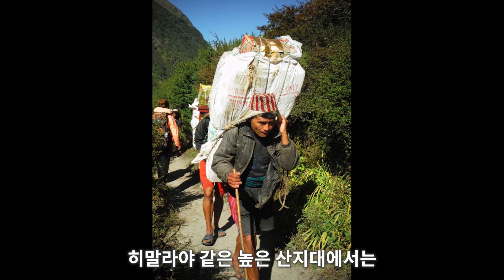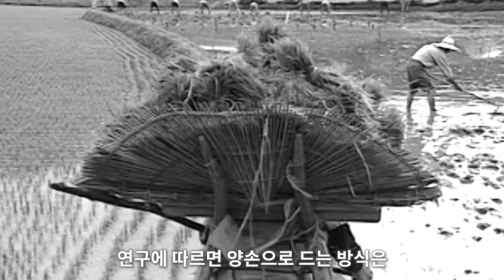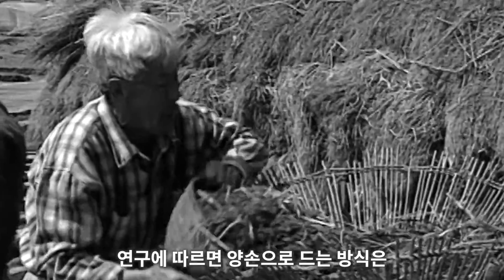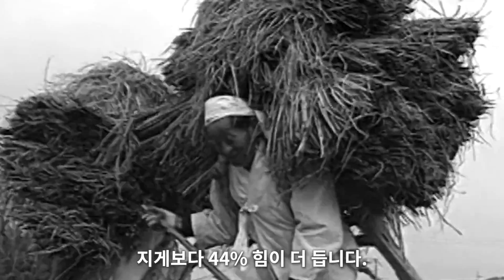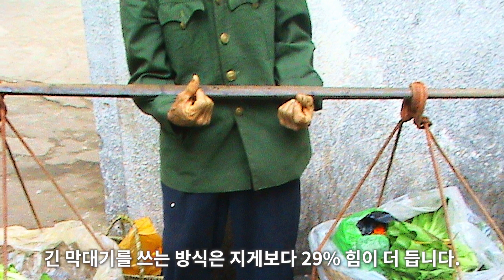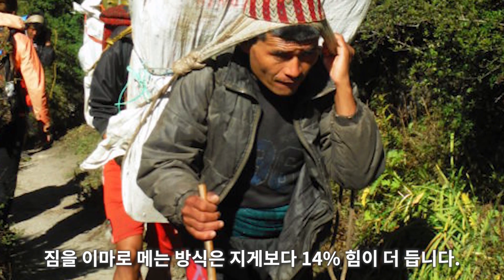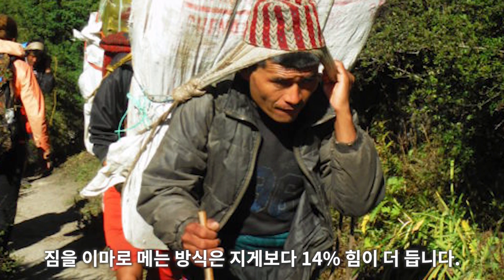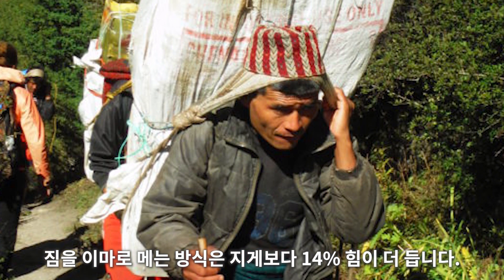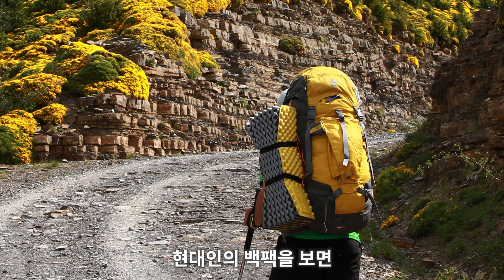In high mountainous areas like the Himalayas, it was common to carry loads using a string tied to the forehead. Studies show that lifting a load using the hands and arms requires 44% more energy than using a jjigae. Using a long stick requires 29% more energy. And it is 14% more difficult to carry a heavy load with your forehead than it would be to use the Korean A-frame.